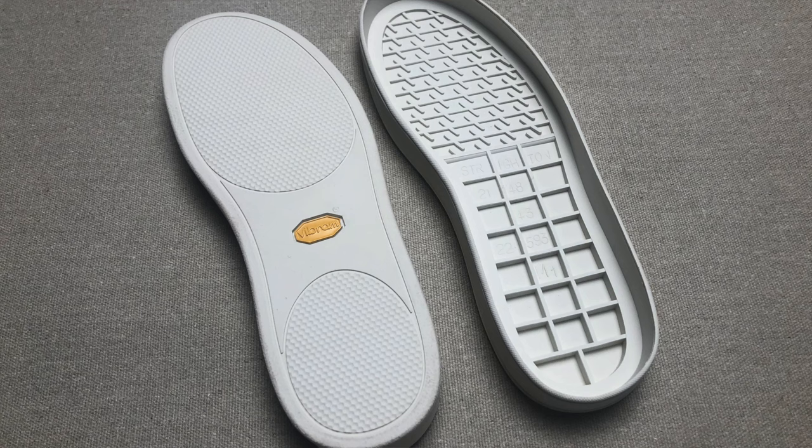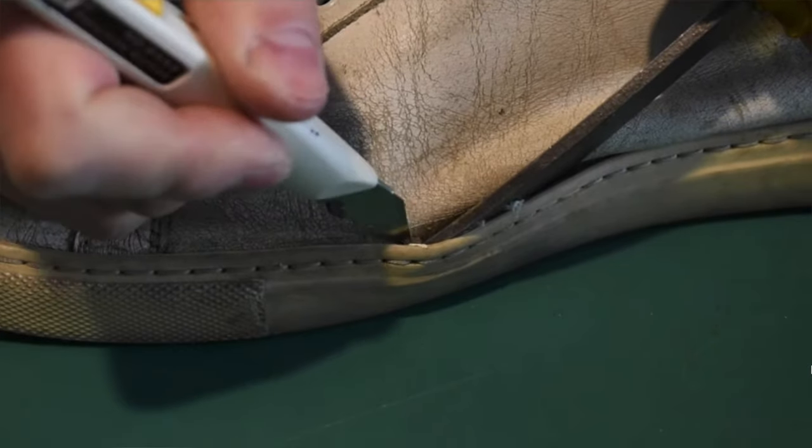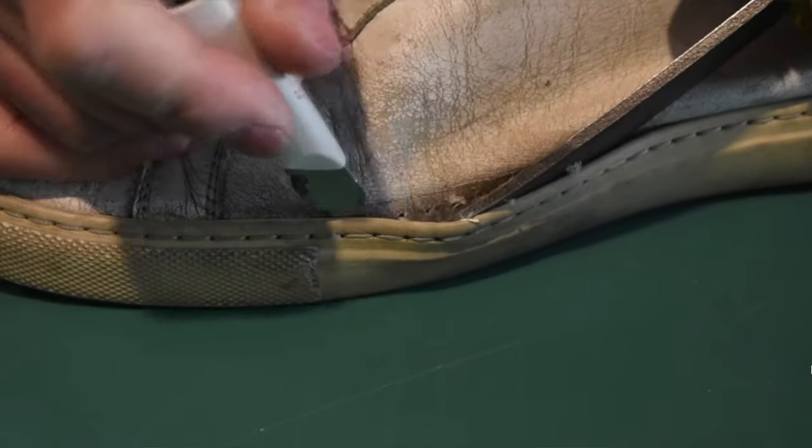I know they are rubber soles, but there are different qualities of rubber soles. For example, Vibram is doing one of the best in terms of resistance. Can we replace all the soles? Well, the brand doesn't sell the soles, but you can give them to a cobbler and probably the cobbler can do something to make it a bit better, though it's never going to be like brand new.